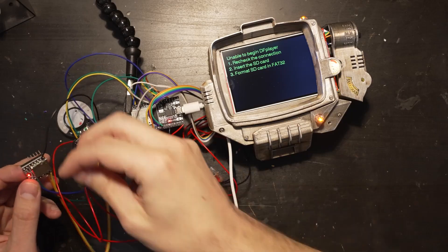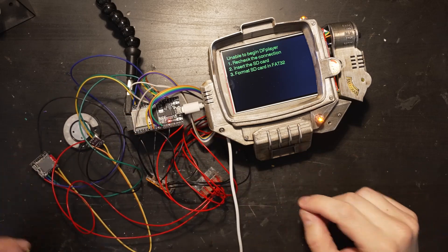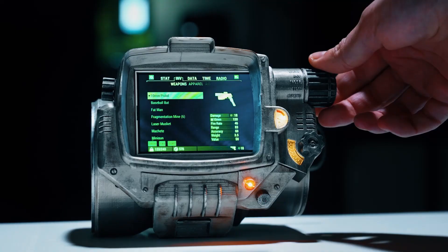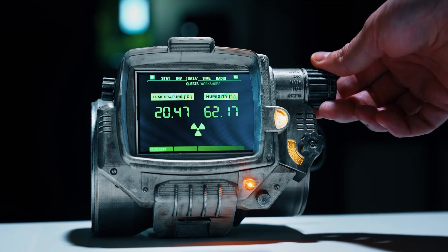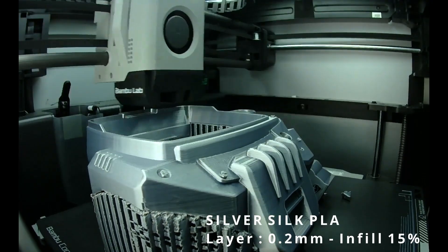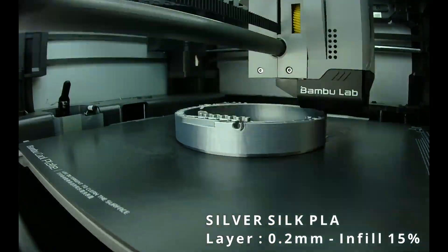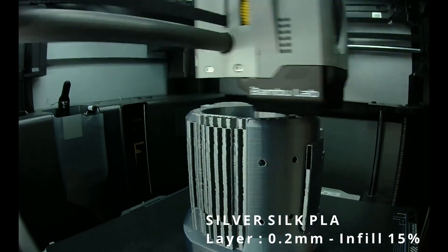this 3D printed Pip-Boy 3000 project by Gigi Langer strikes a nice balance. It looks great, but you can't wear it — it's more of a desk-toy clock project. And even though it's functional with all sorts of different modes, a screen, lights, and sounds, it's also easy enough to wire up and program in an afternoon. For the 3D print design, Gigi modified an existing excellent design by Y-Tech 3D, originally designed to use a smartphone as a screen.